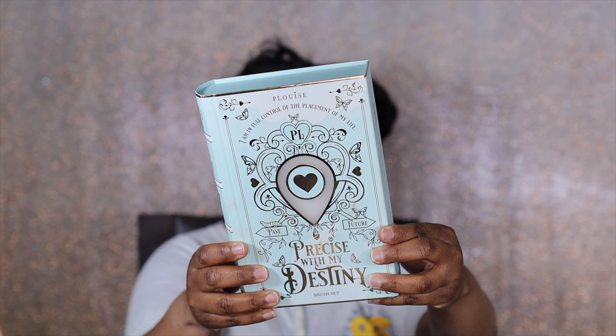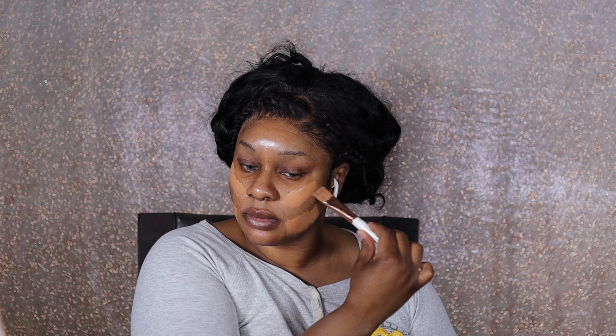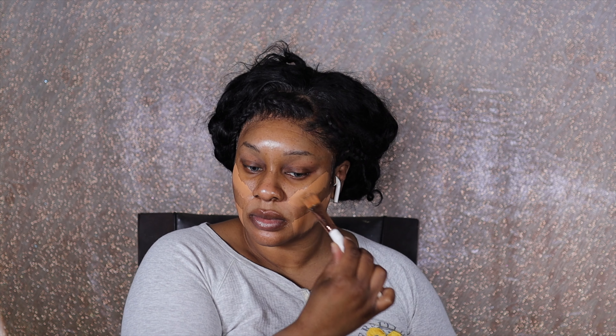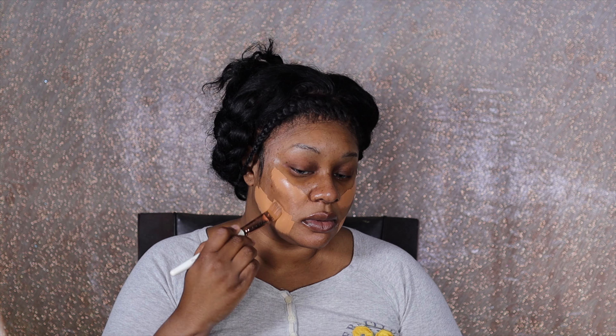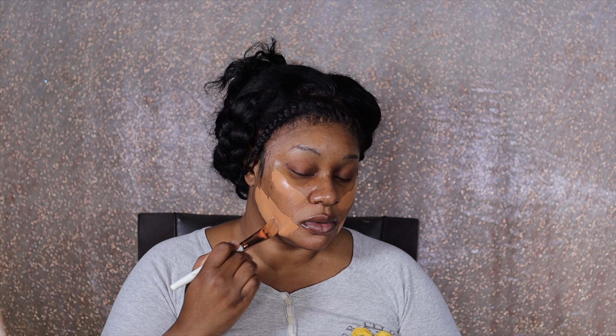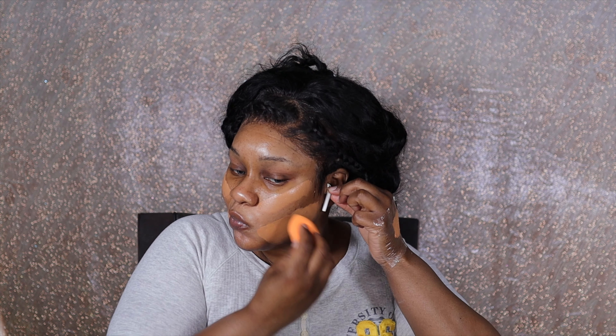We're gonna jump right in. This is the brush I'm using from P Louise, and that foundation right there is from Charlotte Tilbury. Welcome in — we're jumping right in! If you're new, hey, my name is Diana. I isolate, I blend, I do all of that, so pull up a chair and enjoy the show. We're just going to apply the foundation and blend it out with a sponge.